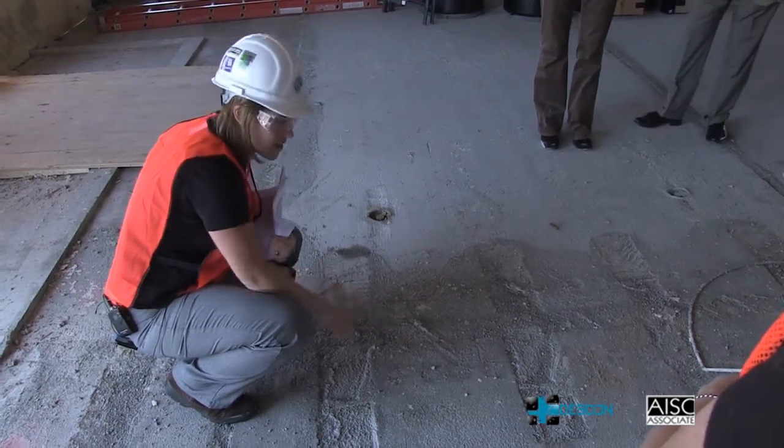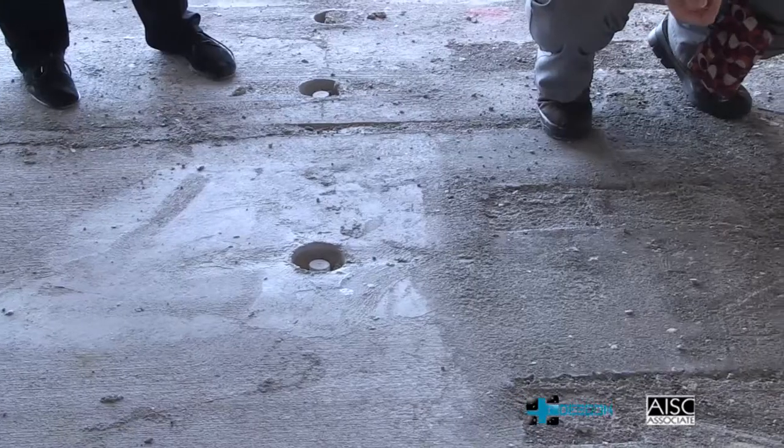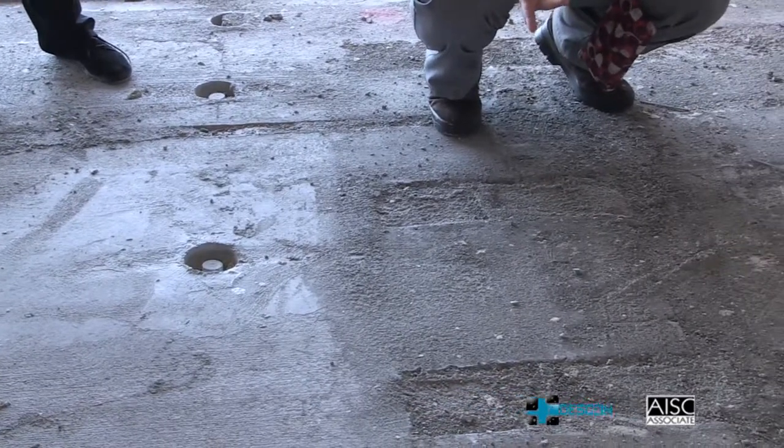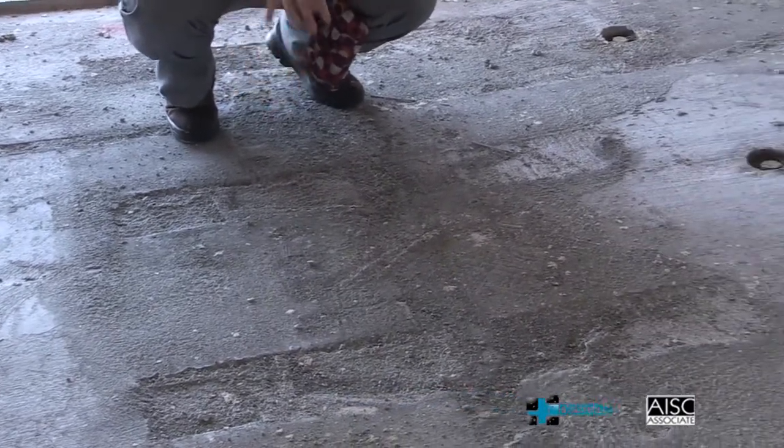Sometimes there's also a reinforcement bar aiding in the composite action. They do this continuously, and this is one of the main reasons you need a leveling compound on the surface — because this is not the perfect pristine finish you'd expect compared to traditional extruded plank.